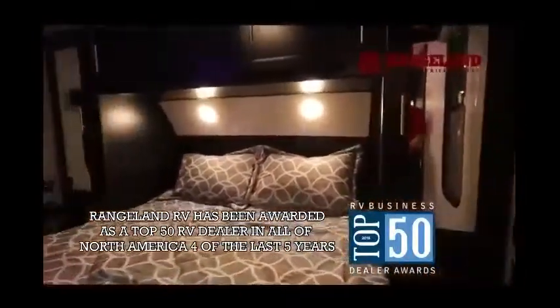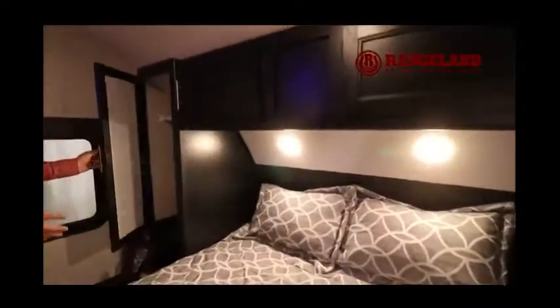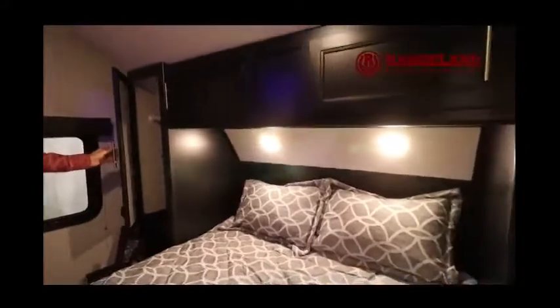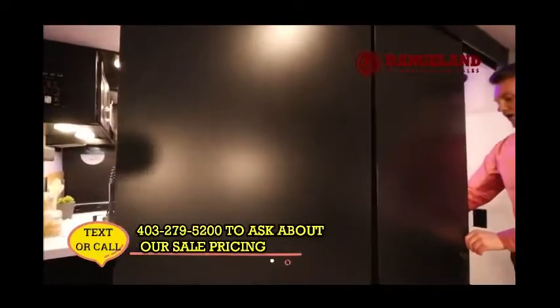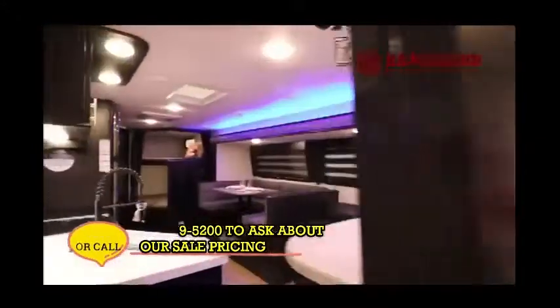Coming into the bedroom, you'll notice a lot of storage — on either side you have hanging wardrobes, very deep and easily fit a shirt. Up above there's cabinetry with actual cabinet doors above — a lot of manufacturers just put a shelf there, which isn't usable especially while the trailer is moving. The doors in here are solid doors on rollers that close off the entire area, providing a much more private atmosphere.